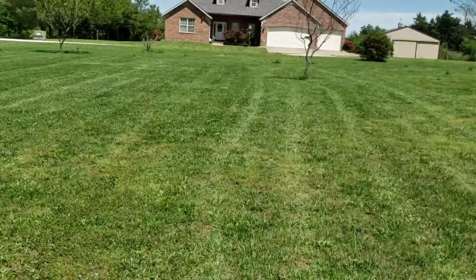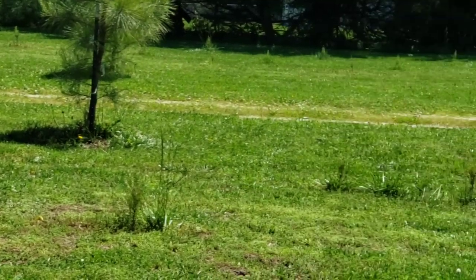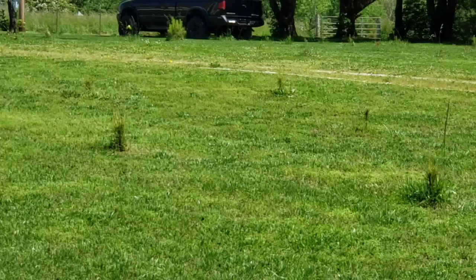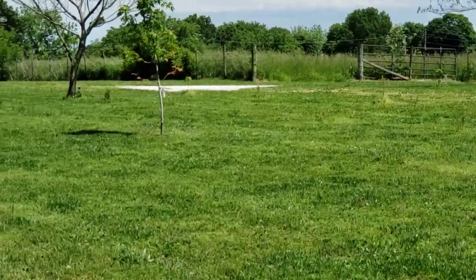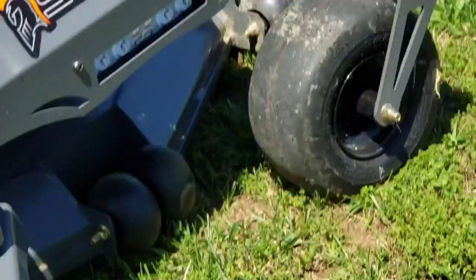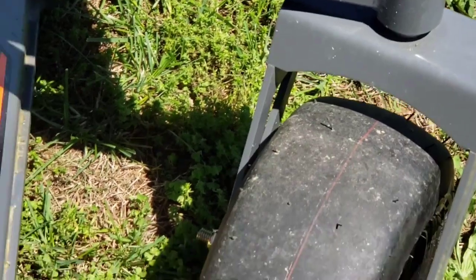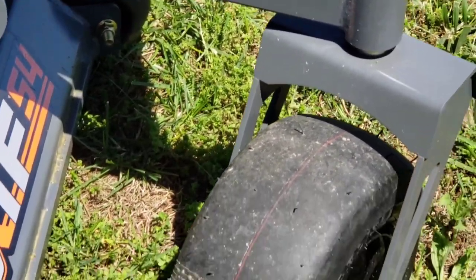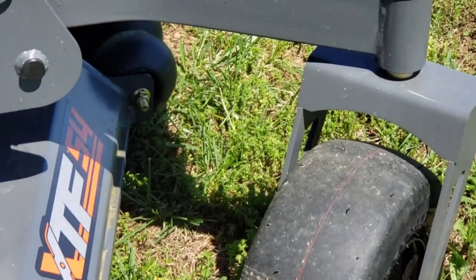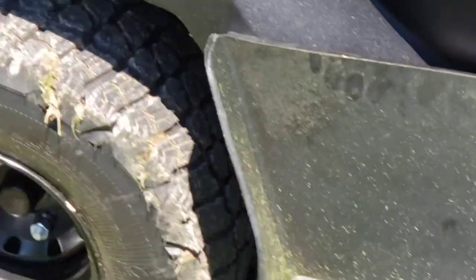It would be a lot less if I didn't have all these trees planted. It doesn't quite get around the trees as well, but that's because I've got more space in between here. The radial tires seem to work great.